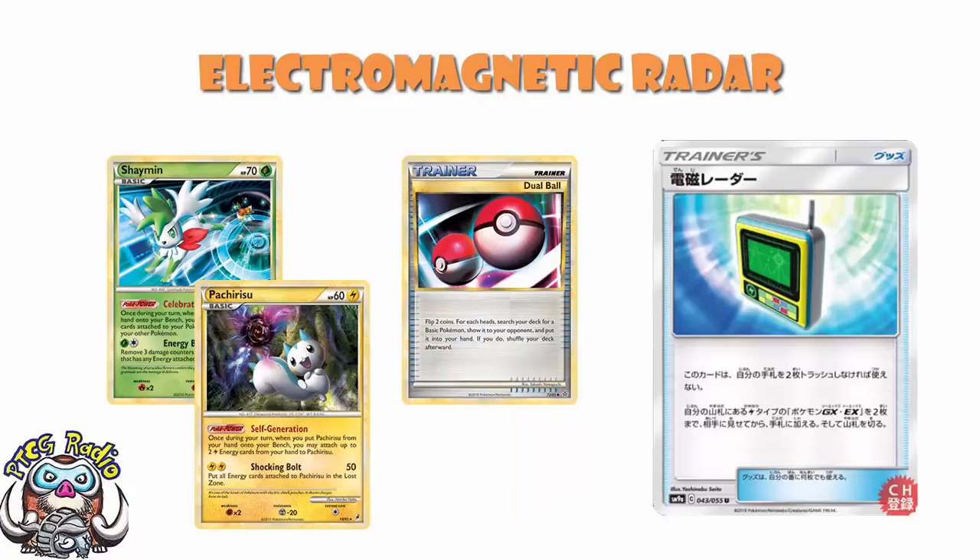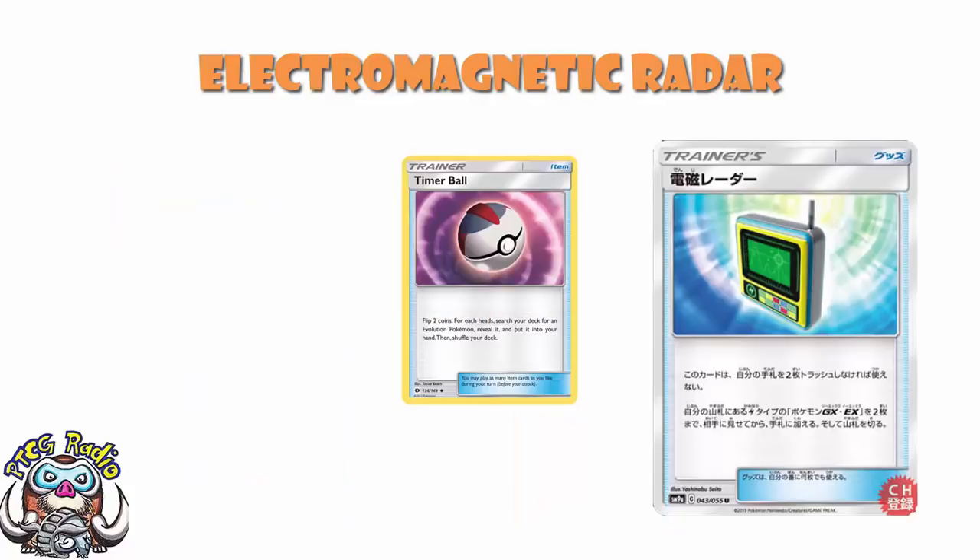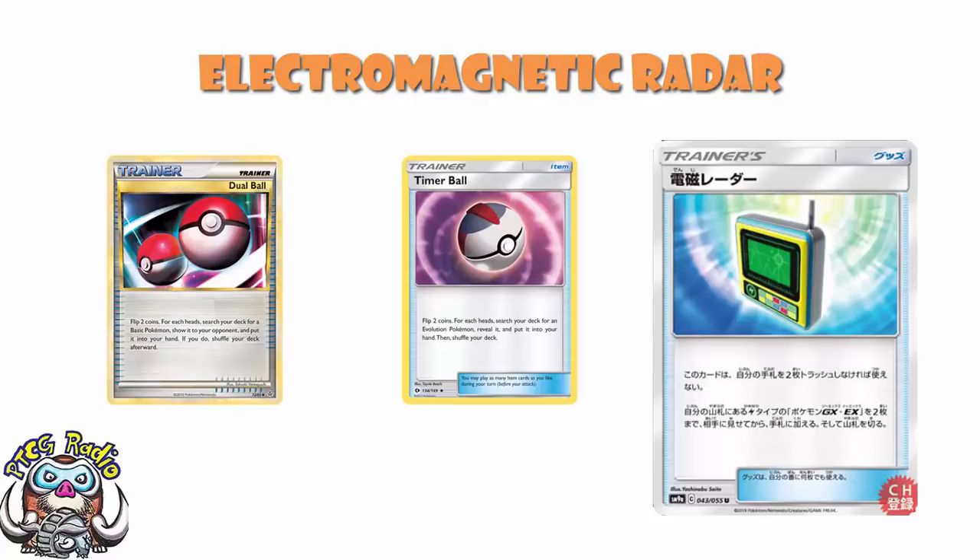More recently, a lot of Evolution decks have been playing Timer Ball — flip two coins, for each head put an Evolution Pokemon into your hand. It's not as good as Dual Ball, because not every deck plays Evolutions and you don't have those coming-into-play abilities. But still, a rather good item that's seen a lot of play. So this is guaranteed double Pokemon search — the likes of which we just don't have at the moment.